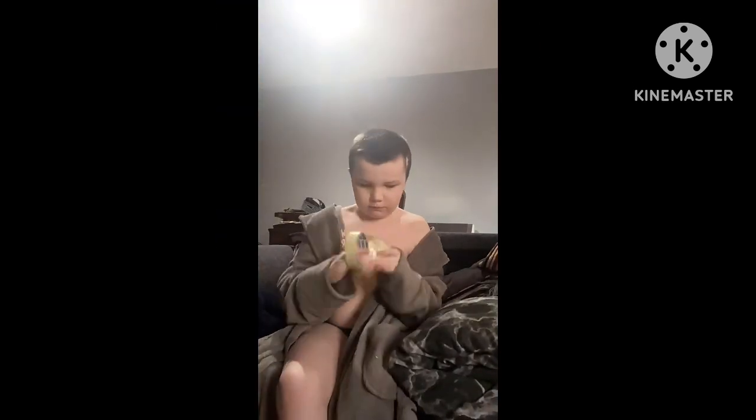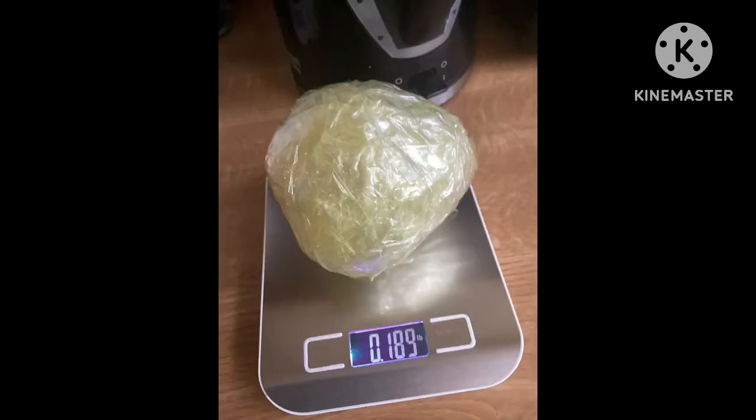Here it is next to a basketball, and I added some more tape. It weighed nearly 2.2 pounds. Let me know if you want me to keep on adding tape.